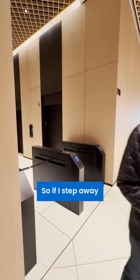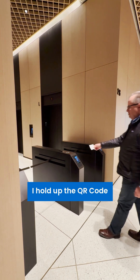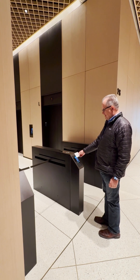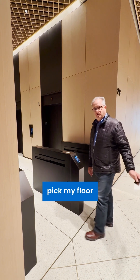If I step away and return as a visitor, I simply hold up that QR code to the device at about this distance, it will be recognized, I pick my floor, and I'm on my way.